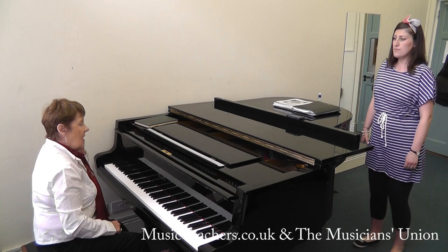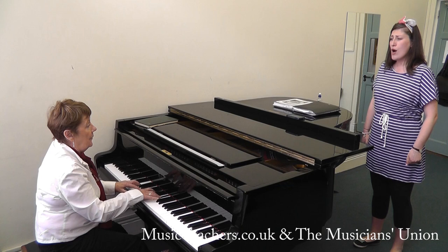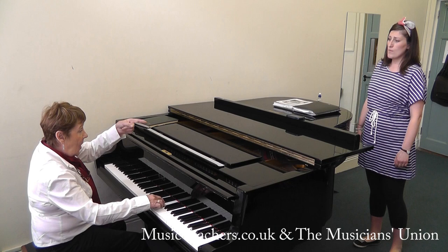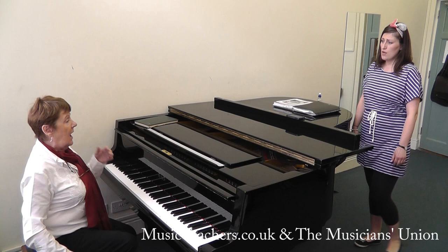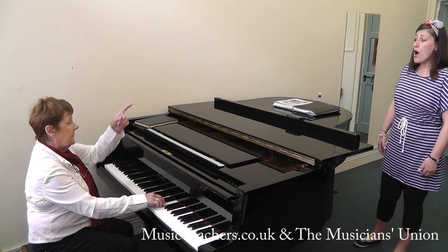Move. Move. It will work — move. Just try it one more time. Do it on the vowel now and then change to the other top, because it does tend to want to tighten. Move. Move. Move. That does help. So if you need to do that.